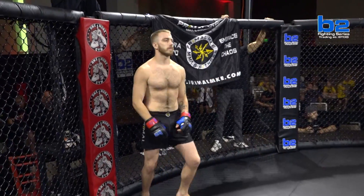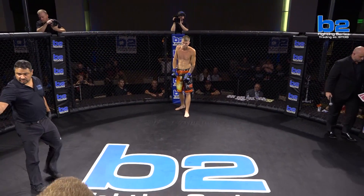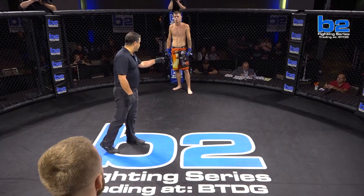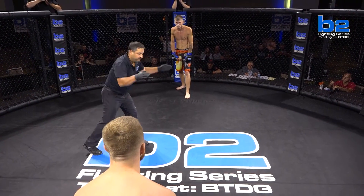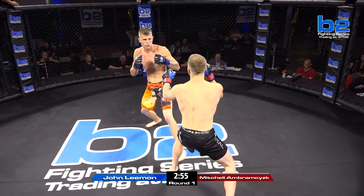Your referee for this fight will be Brian Bresler. We are set and ready here for our first night of our doubleheader here in Cedar Rapids — B2 Fighting Series 129. It's going to be a great card. Referee Brian Bresler has got us going here, both guys at the center of the cage and ready to throw.